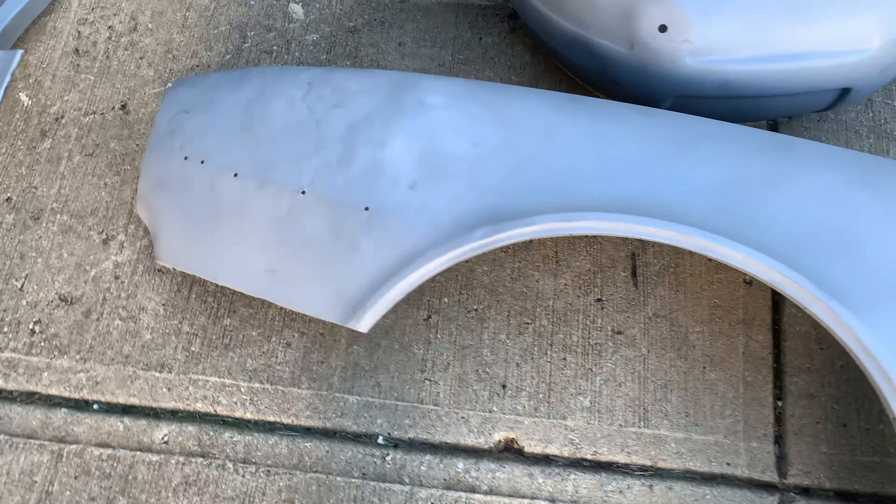Lower valence came out really clean and nice. Our little filler panel looks good. Core support is in fantastic shape, so all I'm going to do there is just paint that one. And the inner fender wells — even where the battery was — this thing came out really clean and really nice. You'll see some pitting but it has not rusted through, and it looks really good.